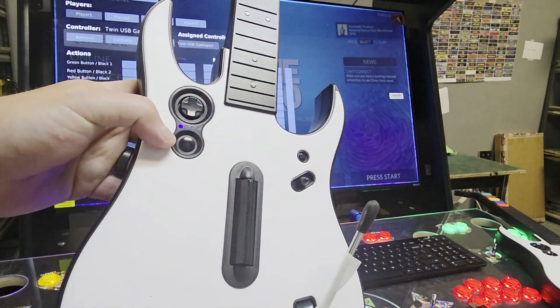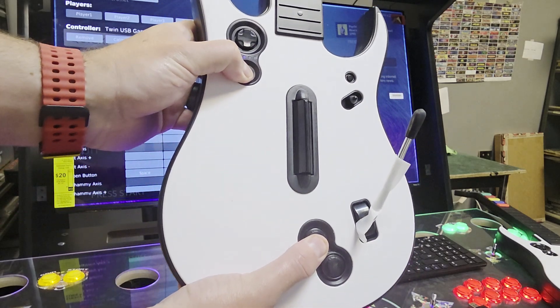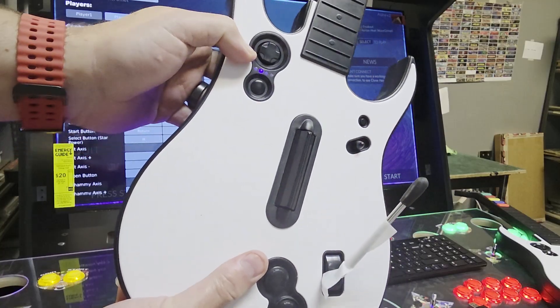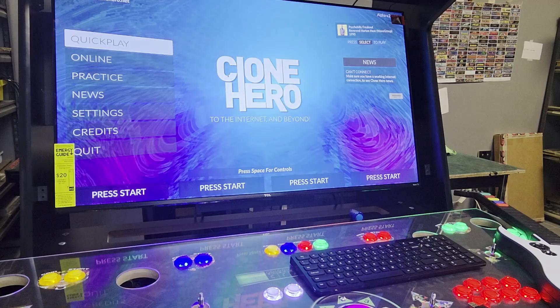So now I'm going to hold down this first and this back button right here like that, until it goes to the second dot. Then this guitar is ready, and essentially what I need to do is I need to make sure that it sees this as my player one.